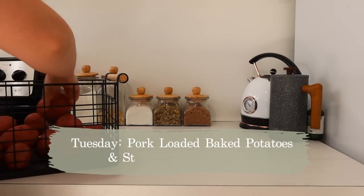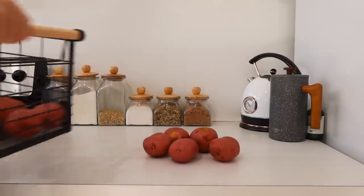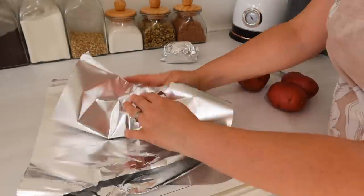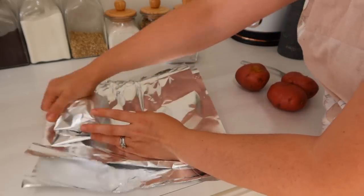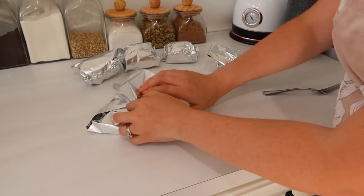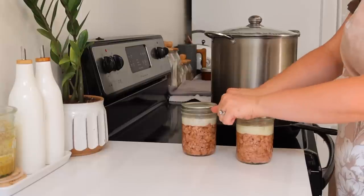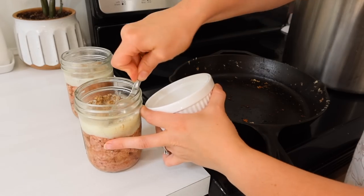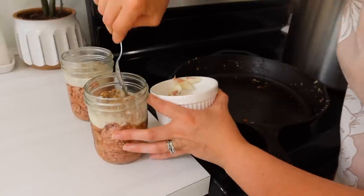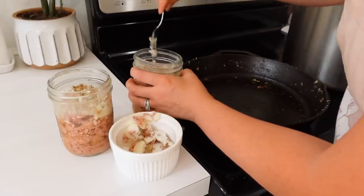Tuesday I'm doing pork loaded baked potatoes and stir-fried green beans. This is a new little concoction I've come up with. We love loaded baked potatoes, and I've had a lot of canned pork I haven't really used lately. I made this meal the other week and my family really loved it. First I'm putting the baked potatoes in some tinfoil. I don't like using a ton of tinfoil, so if you have suggestions for another way to make baked potatoes where the skins are really soft without tinfoil, let me know in the comments.